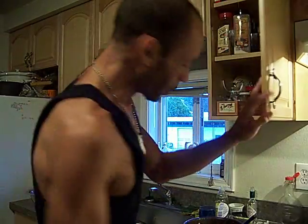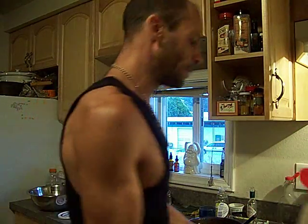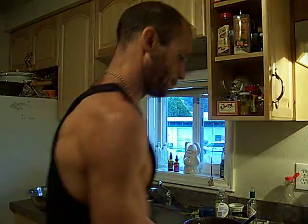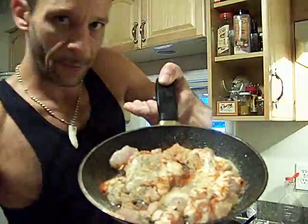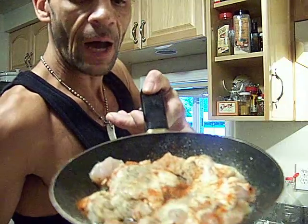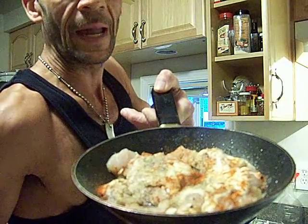I put a little garlic on that. I've got a little bacon fat in the pan, a little garlic, a little black pepper, and a little paprika.